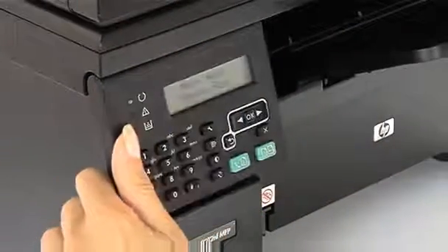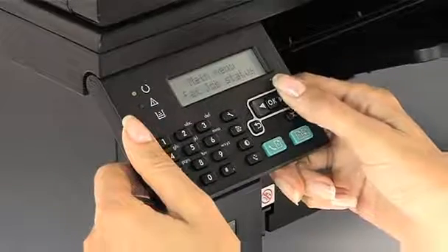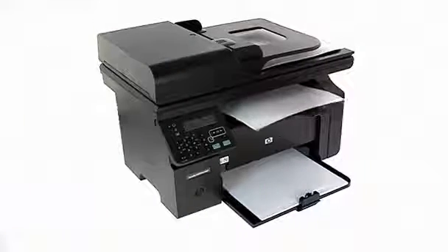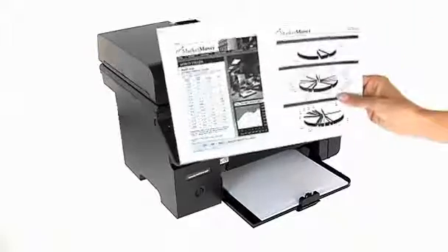The LaserJet Pro M1212NF also features an intuitive control panel that makes every command easy to achieve from start-up onwards, even copying a duplex ID onto a single page with ID copy.